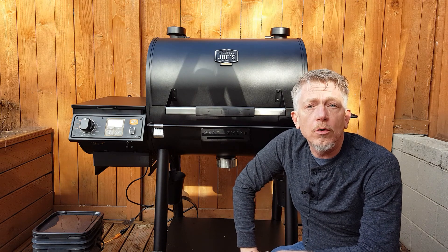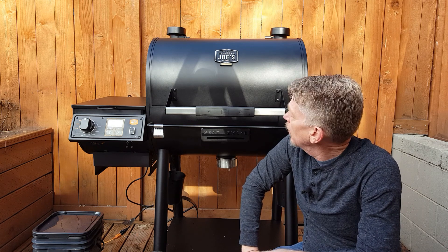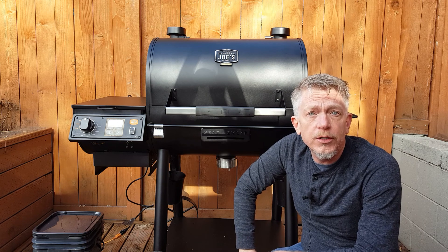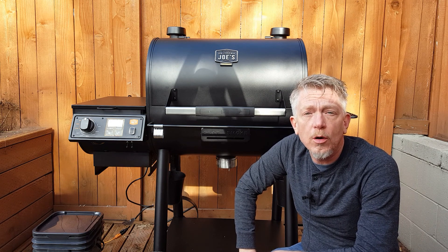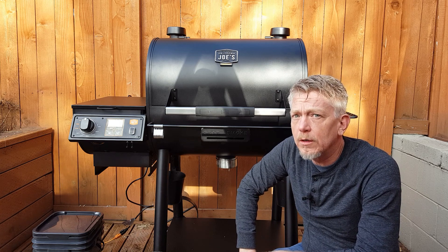The Oklahoma Joe's Rider DLX Pellet Grill is a new entry for 2020. This comes from Oklahoma Joe's, which is a division of Charbroil. This is a pretty straightforward pellet grill in many ways.